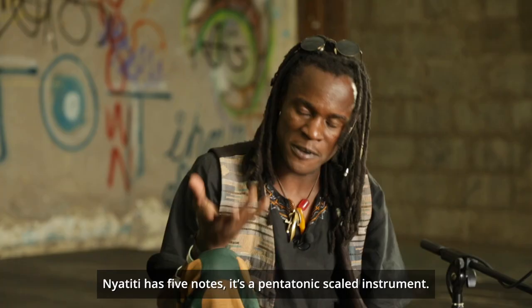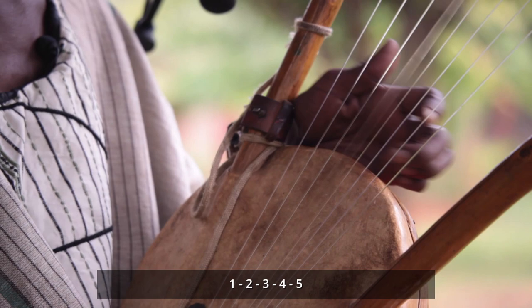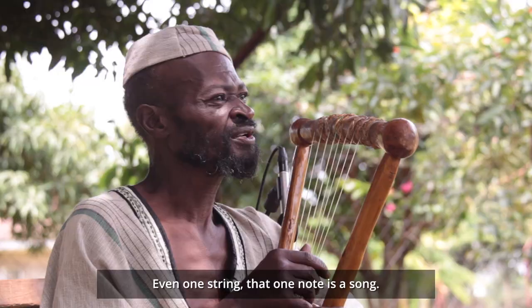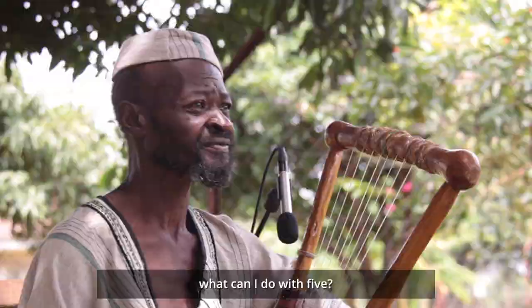Nyatiti has five notes — it's a pentatonic scale instrument. One, two, three, four, five. Even one string — that one note is a song. That's all I need. I've got five. So if I can write a song on one string, what can I do with five?